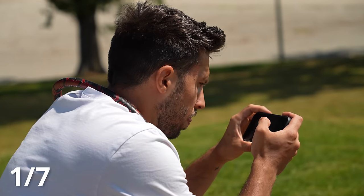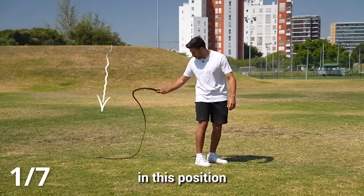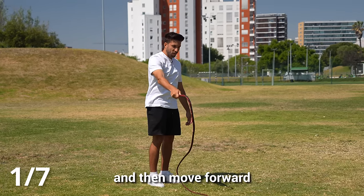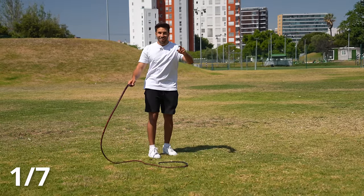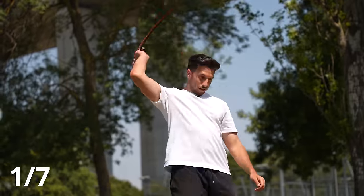I spent a few minutes watching some tutorials and actually realized what I'd been getting wrong. I should bring the whip into position — basically the entire whip behind me — and then do this movement, stop here, and then move forward. That should crack the whip. In theory. And just like that, I started to get it again and again.